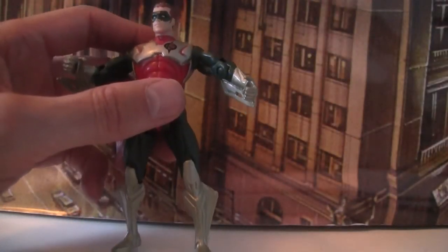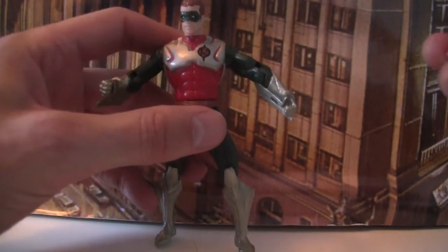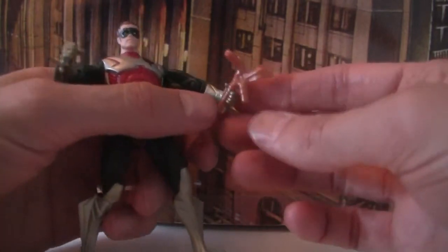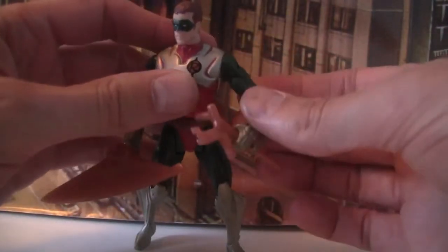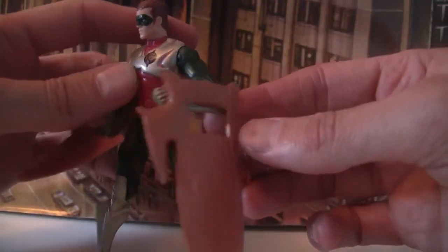He also came with a bunch of martial arts accessories. He has kind of like a stick with a little bit of cloth. He also has the classic Kenner blade weapon — a giant blade. And then he also has a shield with a little clip that clips onto his gauntlet, so he can shield himself from attacks.